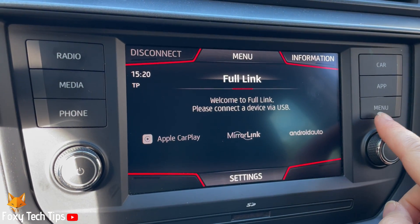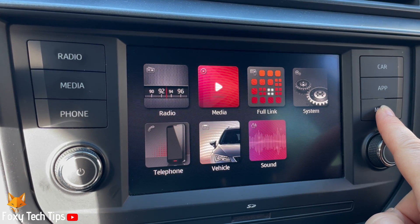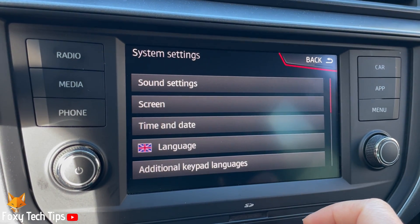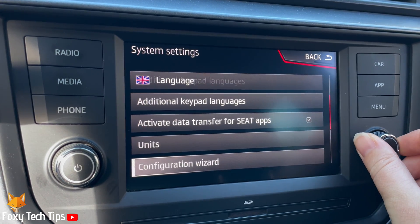Press the menu button to the right of the screen, then tap System. Scroll down the system settings and tap Bluetooth.